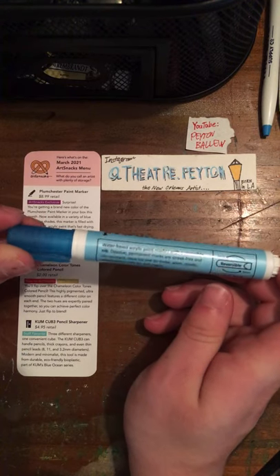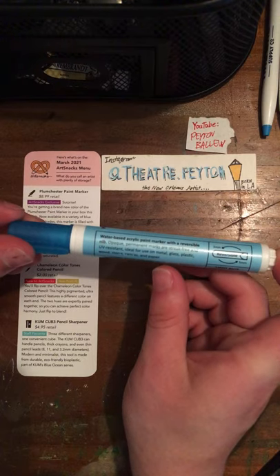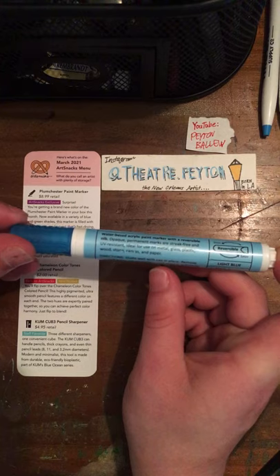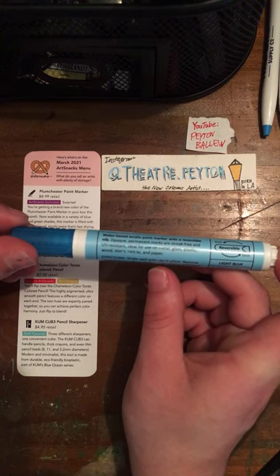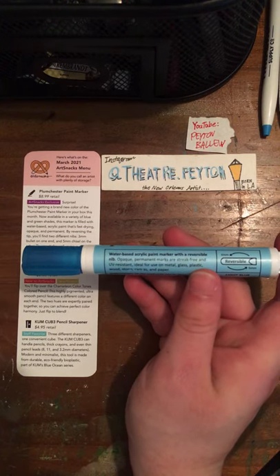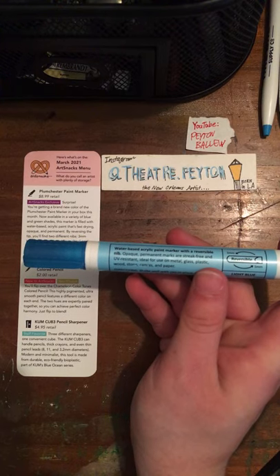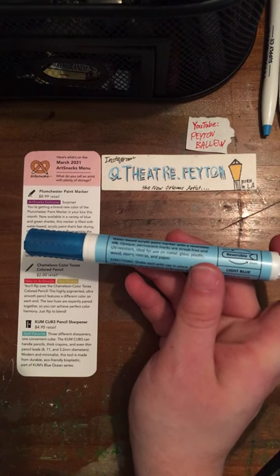The label reads: Plumchester Paint Marker, water-based acrylic paint marker with a reversible nib. Opaque, permanent marks are streak-free and UV resistant. Ideal for use on metal, glass, plastic, wood, stone, canvas, and paper.